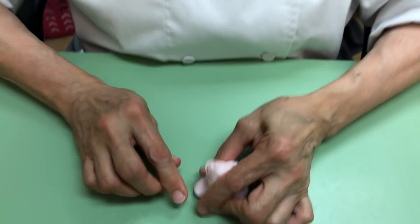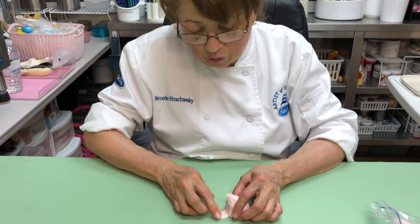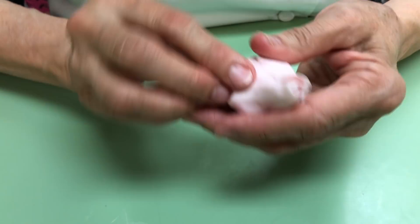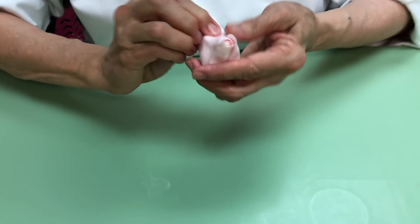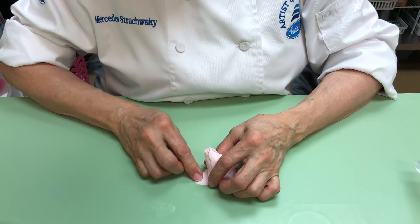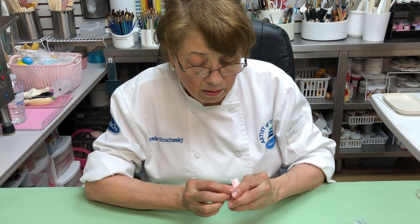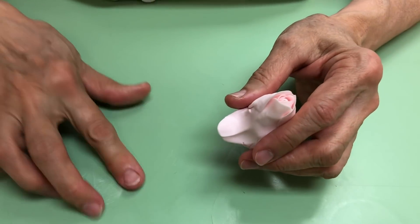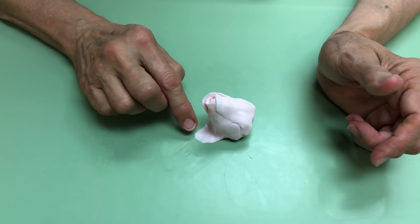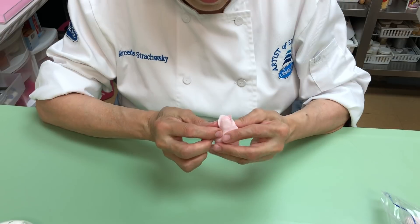You're going to continue — it doesn't matter whether you pinch. Each time I do a petal I make it a tiny bit bigger, you stretch it just a little bit more. This is the repetition of the repetition. I'm doing it a little slower for you, but when you have experience you do this really, really fast. No water, nothing — just a little bit of Crisco, and that's the only thing we need. Please, this part has to be extremely thin, otherwise it won't look nice.